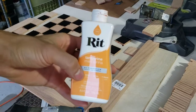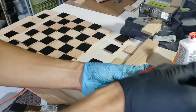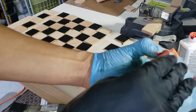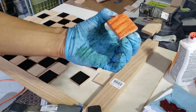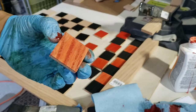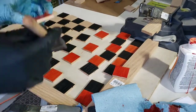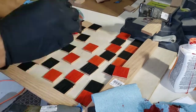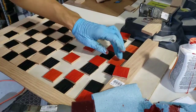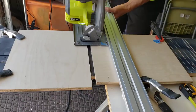For one set of squares I used black India ink, and for the other set I used fabric dye by Rit. I was concerned because the website said you can stain wood with it but the bottle itself doesn't mention it — ultimately it did work. It required multiple coats, maybe four to six, and I would put on a thick coat, come back in a minute or two to wipe off excess, then put on another layer shortly after.